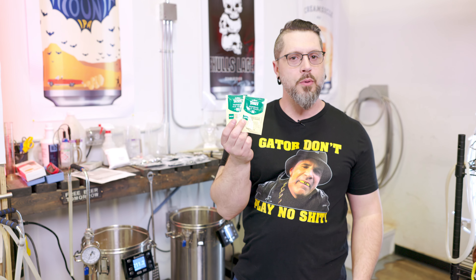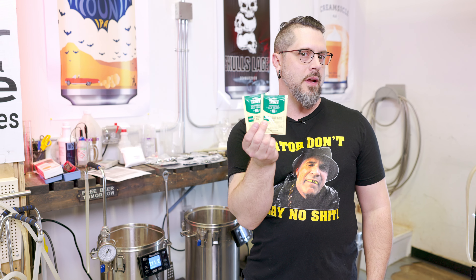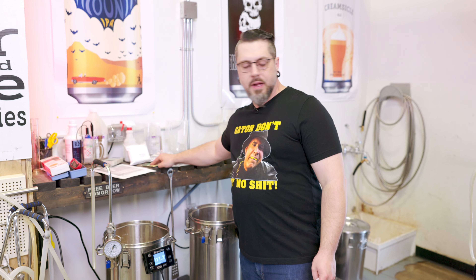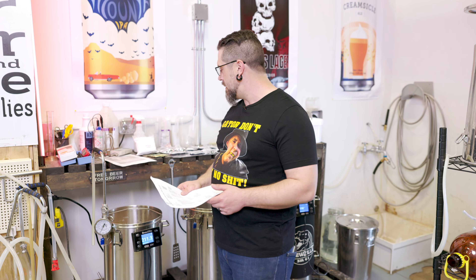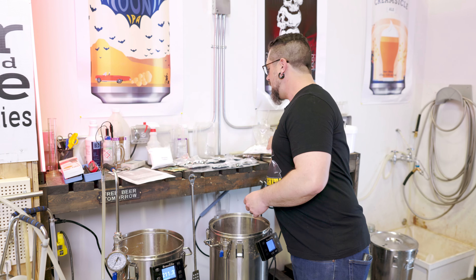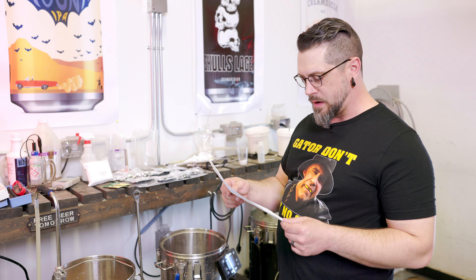This beer is a monster. We're at 1.084, so we're going to get at least eight and a half to nine percent out of this baby. We figured we may as well use our New Zealand Mangrove Jacks Hophead yeast, M66. This is going to be new for me — last time I brewed it I used US-05, but I think this is going to step it up a couple of notches. We're going to ferment it under pressure in our Kegland All-Rounder.